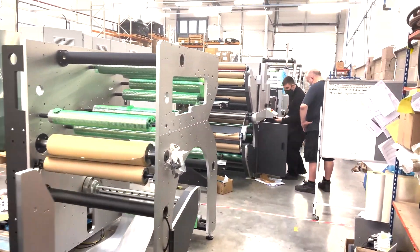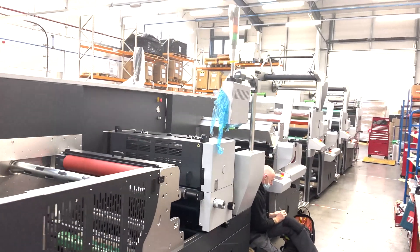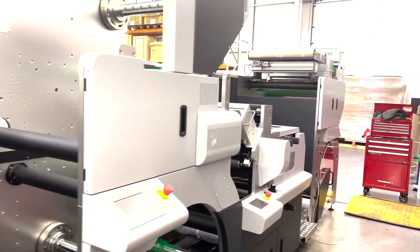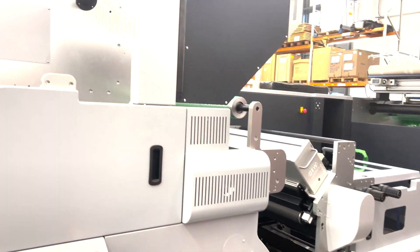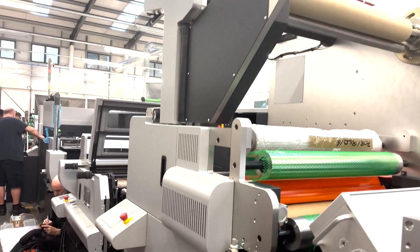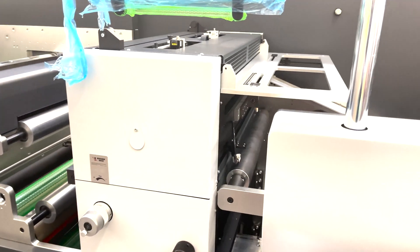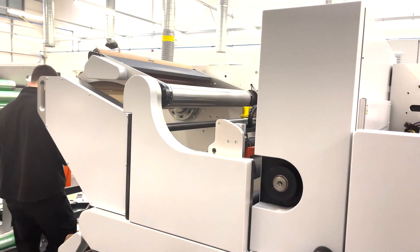Moving down a little bit further, we have another Digicon 3000. This is quite a beast of a machine — destined for Europe, and it's probably one of the biggest 3000s that we've built. This one is for pressure-sensitive labels. You can see here we have a unwind module, semi-rotary Flexo, a cold foil module, a second semi-rotary Flexo, a UV lamination module, a third UV Flexo station, a semi-rotary die-cut station with automatic plate load and unload, waste stripping, and finally a dual rewind with automatic setting slitting.